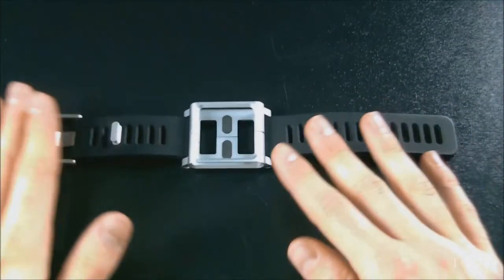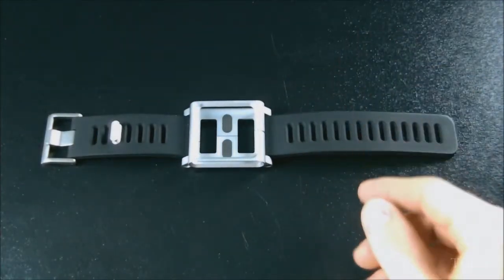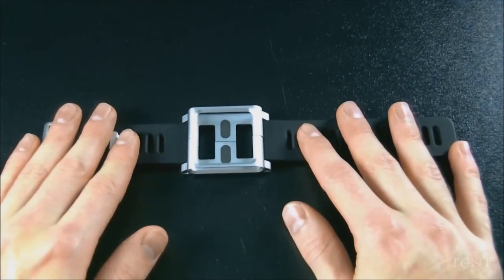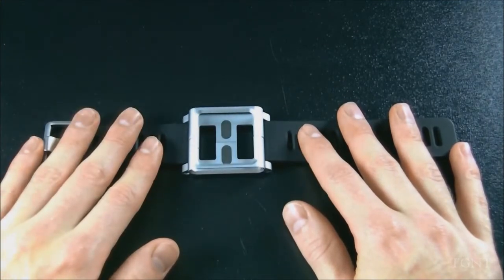iTech224 actually made a video covering fake Lunatics versus real Lunatics, so you can check that out — I put an annotation somewhere. So if you want to get the real deal, you're probably going to have to pay the $80, and that might sound like a lot, but we're just going to go over this review and you guys can decide whether or not you think it's worth picking up.